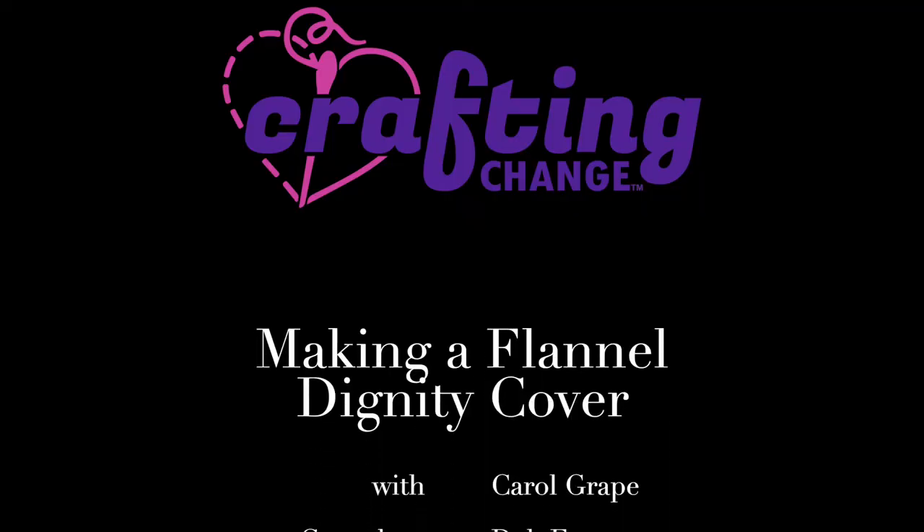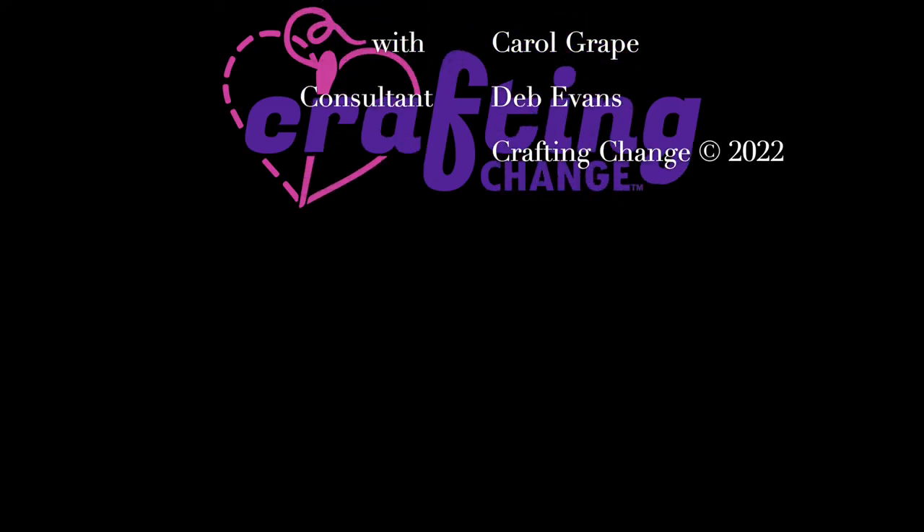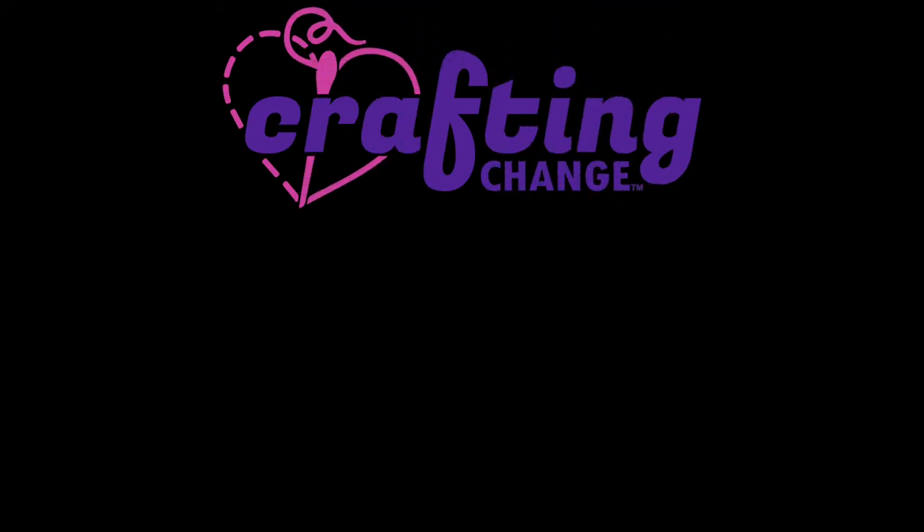Thank you so much for joining us and we'll see you next time in the next video. Bye.